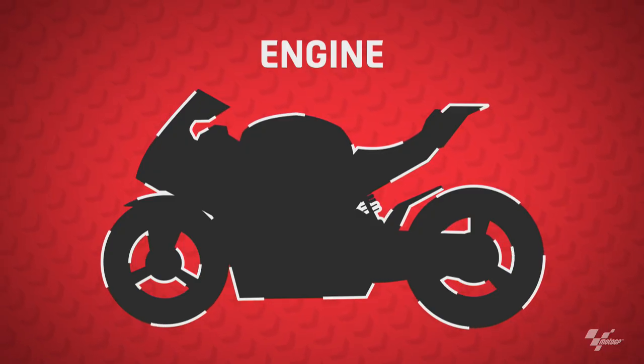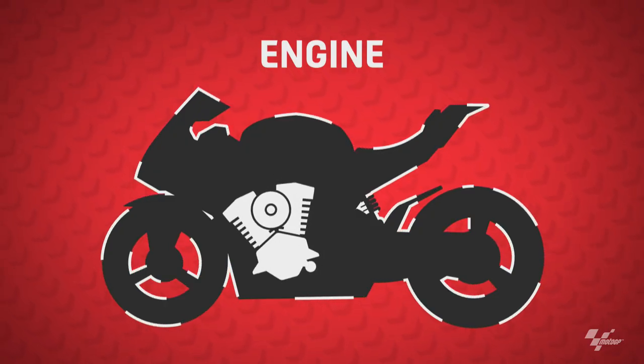What is a MotoGP engine? It's the heart of the machine — it's what provides the power to the bike that propels it around the track.